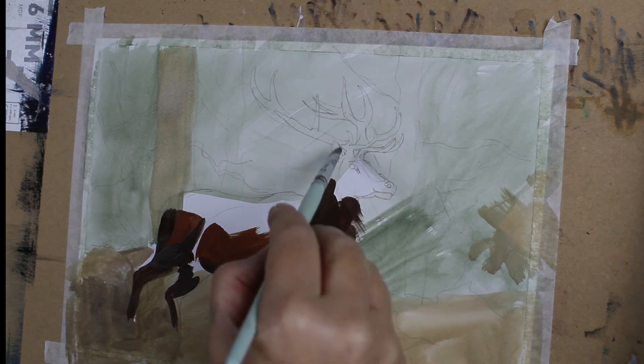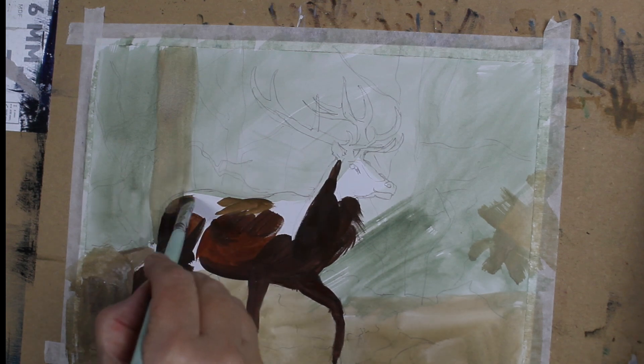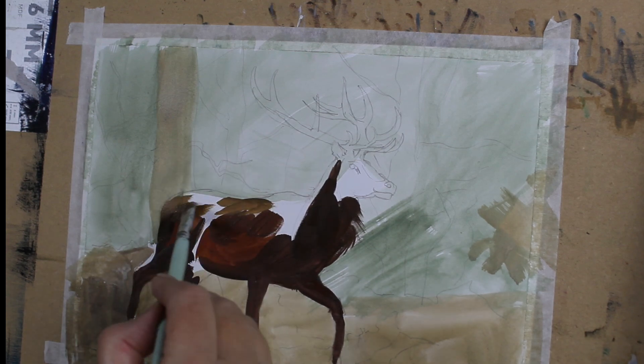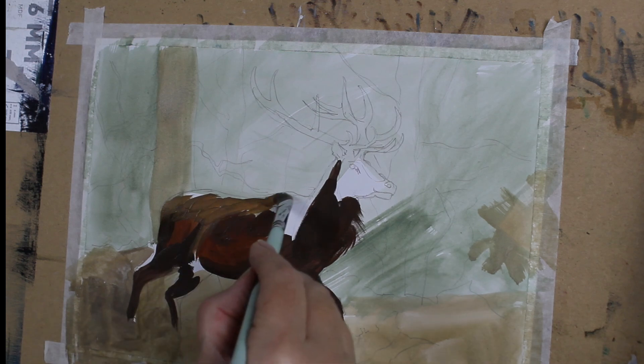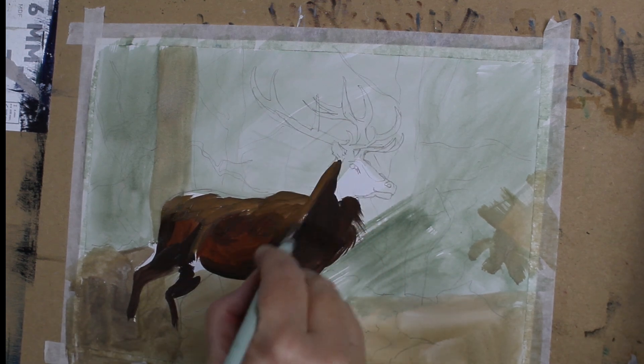Before I add any detail at all, I want to cover the full stag in this underpainting. This underpainting gives me a lot of information about the form and the shape of the stag. From there I can work out where the highlights and lowlights need to be.